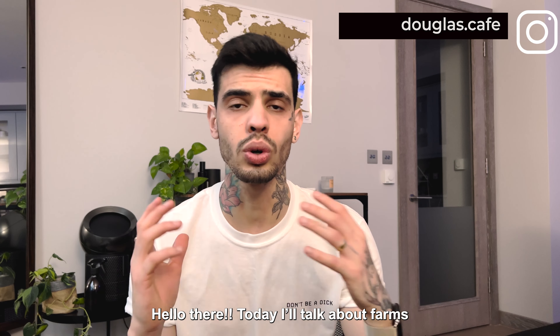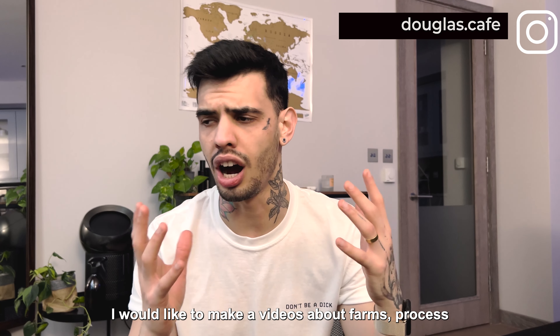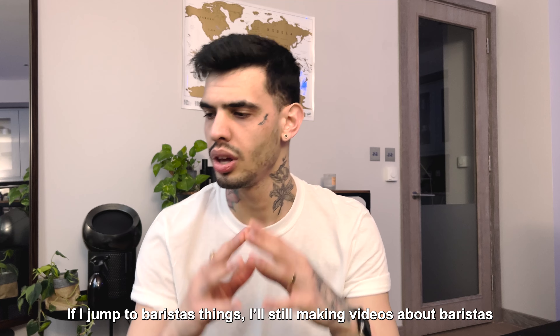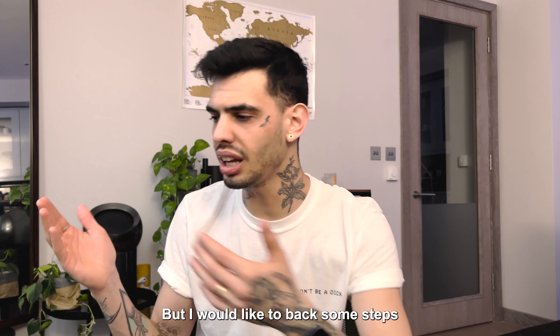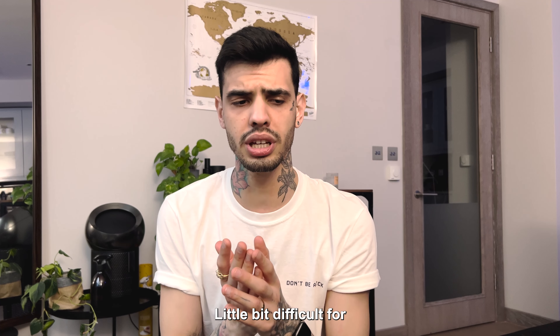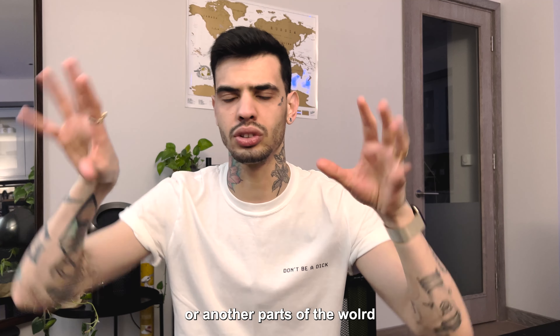Hello, today I will talk about farms. I would like to make a series of videos about farms and all the processes — how you pick up the coffee, how you dry the coffee. I'm still making videos about barista things, but we go back some steps so we can understand all the process. This improves us as baristas, because I know it's a little bit difficult for Europeans or baristas from Europe or other parts of the world.